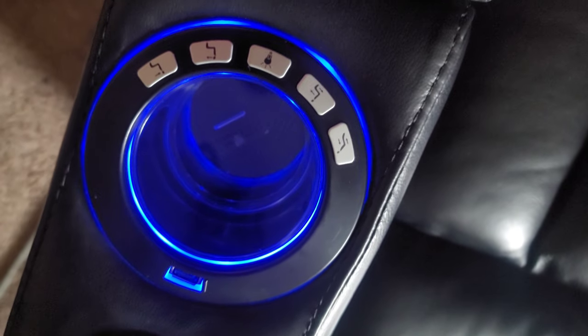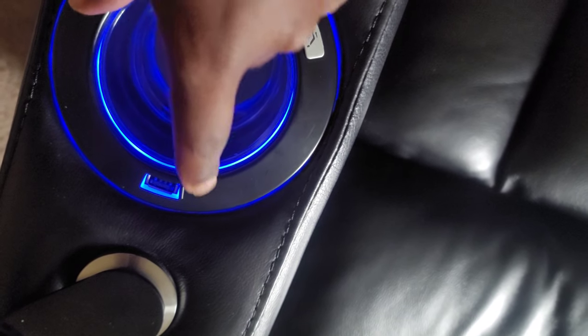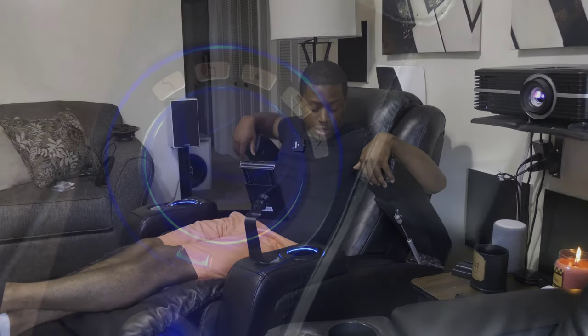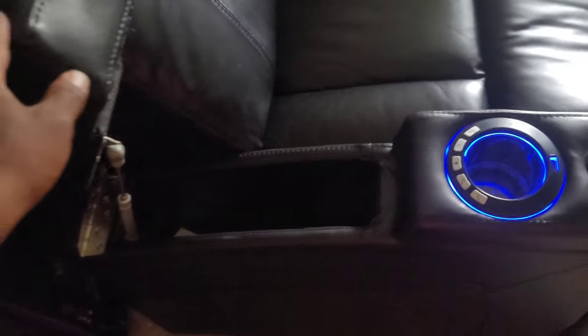You have two cupholders on either side with the ability to have accessories — for example, this is a phone or tablet holder. You can get a desk tray or whatever you want to use. It has a USB charging port in the right cupholder for whatever device you want. The armrests open up to allow plenty of storage — very deep storage, so you can put all your remotes and accessories and keep them concealed. There's also really nice padding on the armrests.